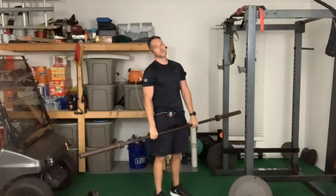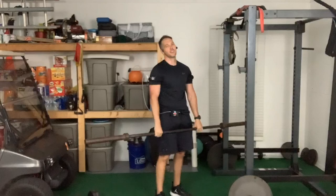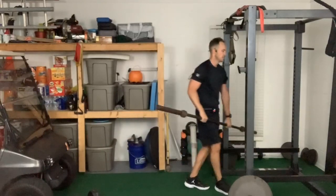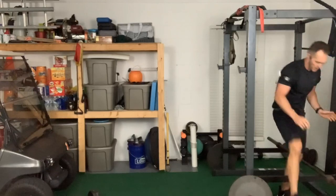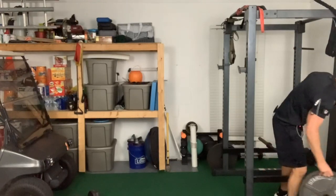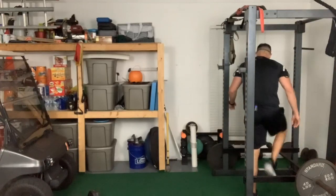I was throwing that 135 over my head and I think it was pretty easy, and I only got 45 pounds here and that felt like I was trying to lift a house. All right, we're gonna slip this in here and transition away from the Olympic bar into a little bit more bodyweight stuff.